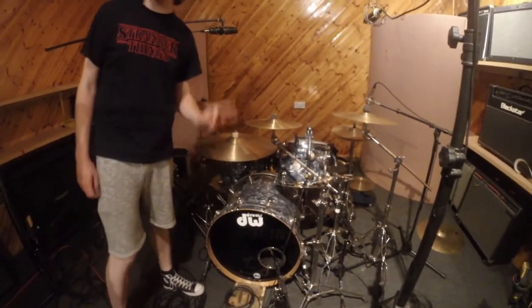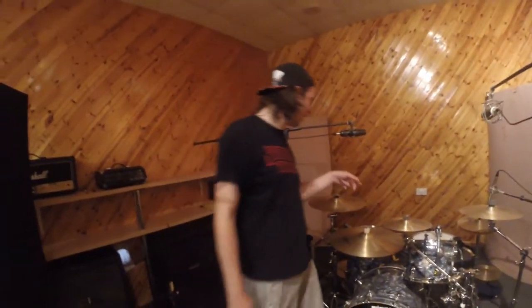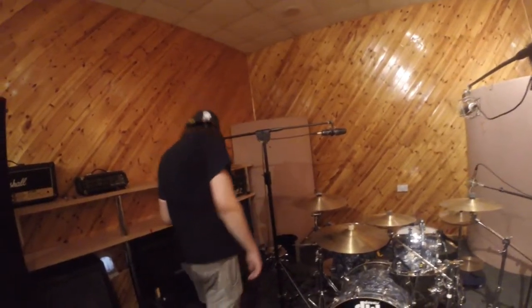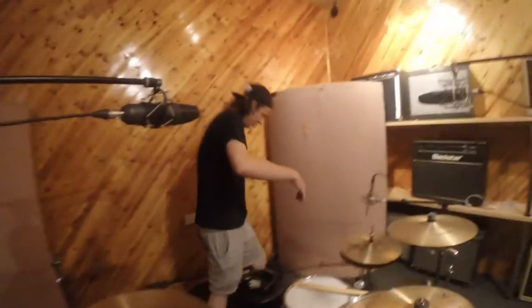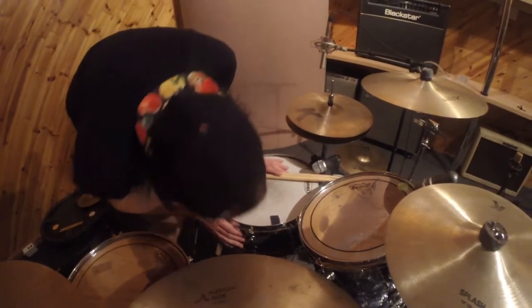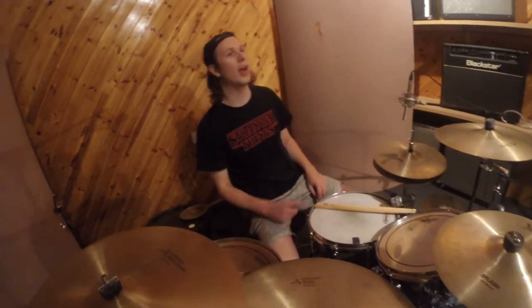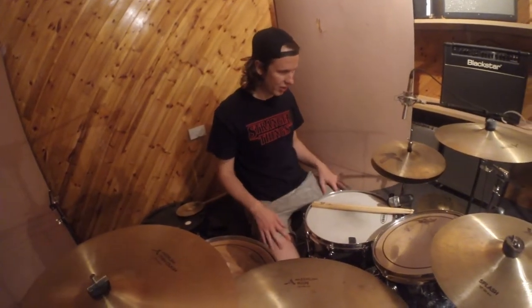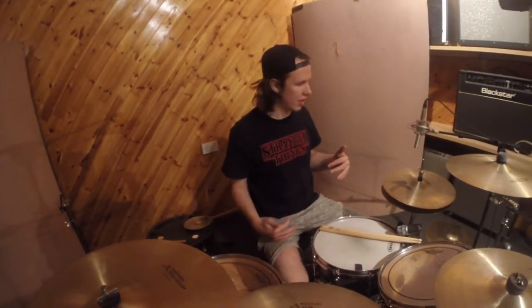We're using Rabana's house kit, which is a sticky kit. It's a DW Collector Series. And we've got a Pearl Signature Series snare drum — a nice 14-inch snare.